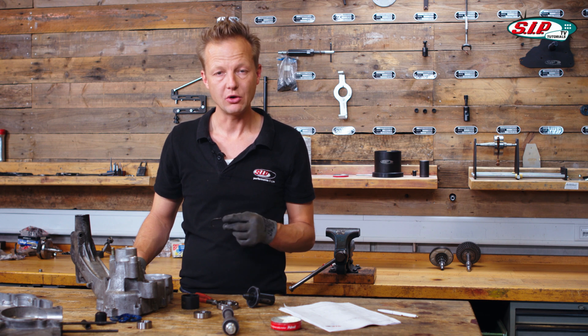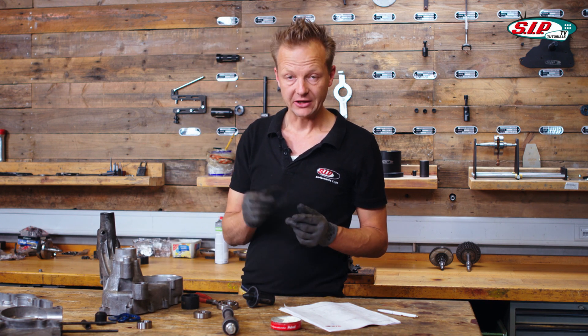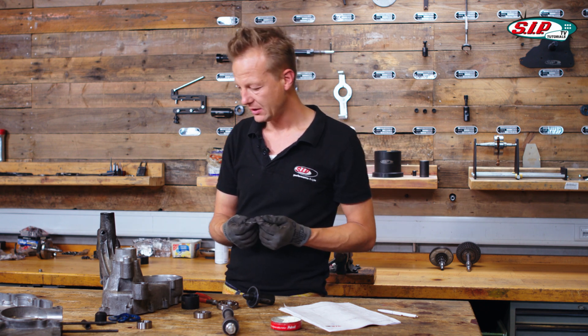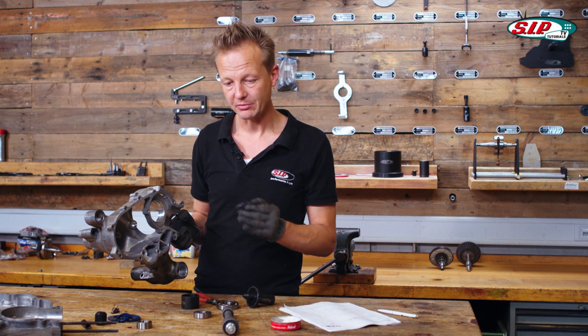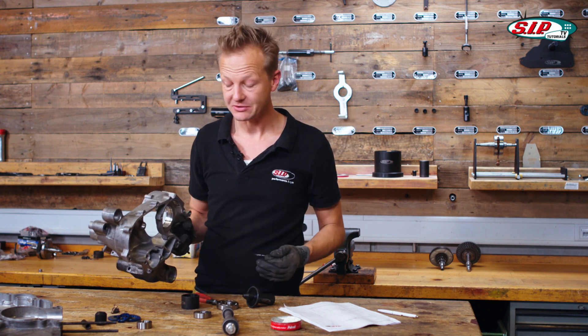Some cases — the more modern cases, which is not the case here — don't have the backside spring clip, so you need to apply the bearing from the front. But you still have to be very careful, because if you punch too much, then you're going to punch the bearing through the whole engine case and it's broken.